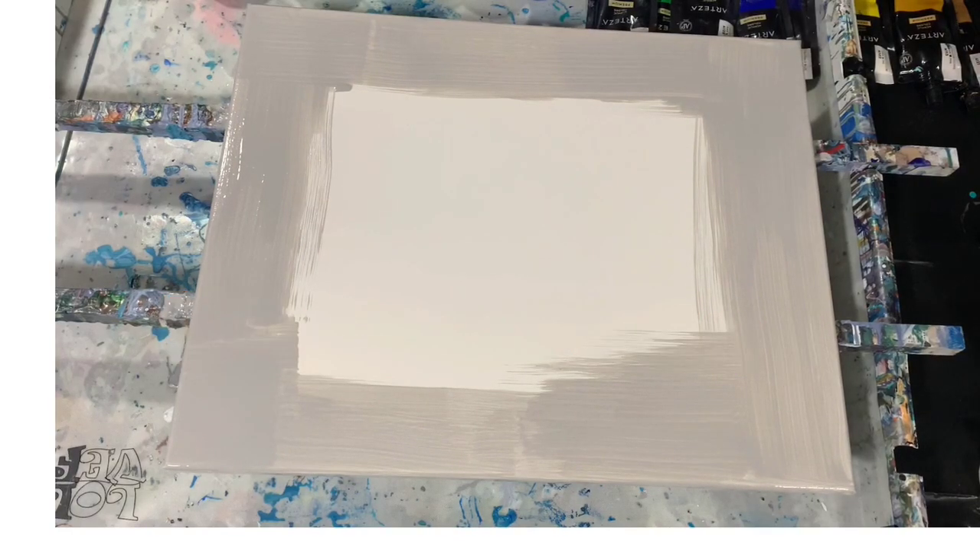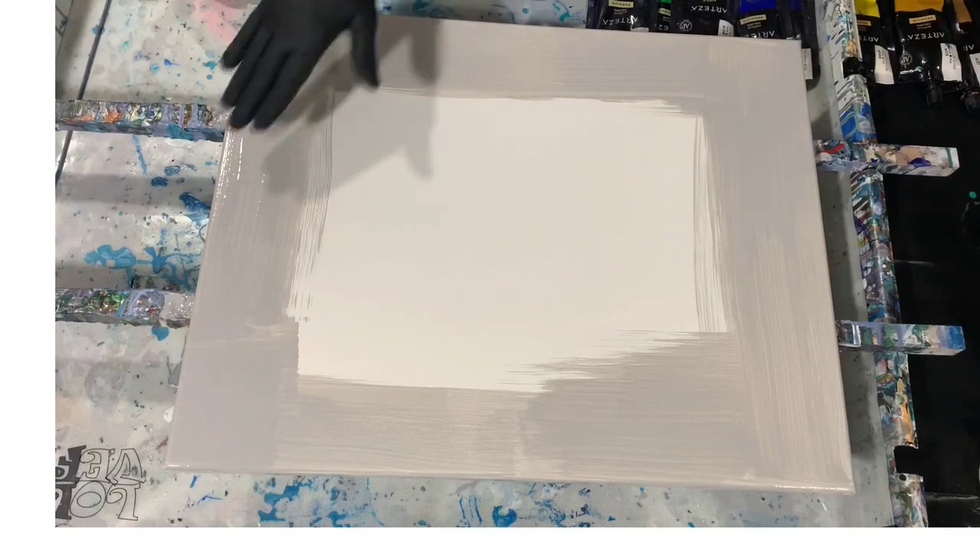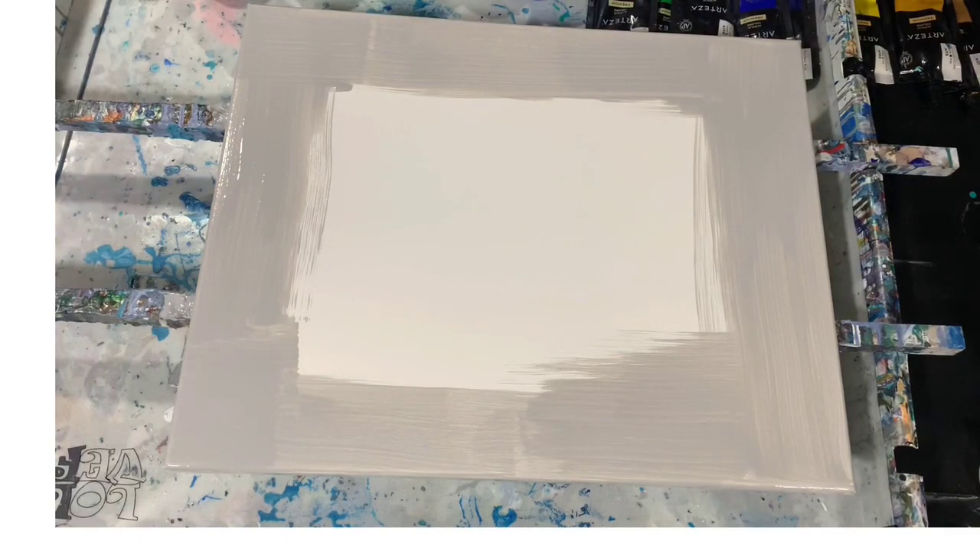As you can see, I have just a very light coat of Artist's Loft Flow Acrylic White mixed with Artist's Loft Flow Acrylic Black to give me this gray color. And let's go over the balance of my paints I'm using today.